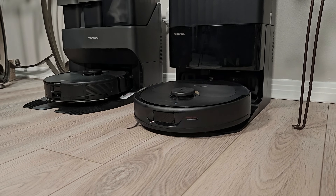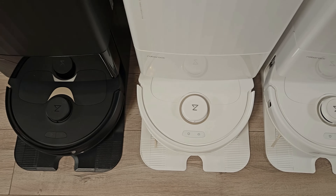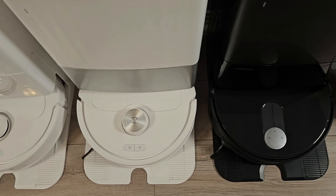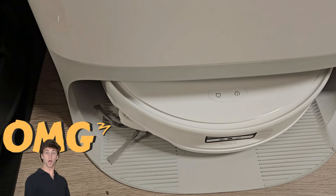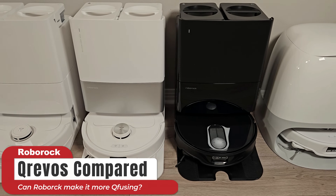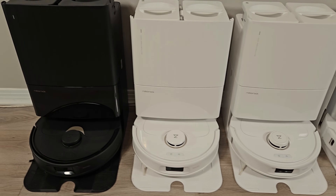When I first reviewed the original Roborock QRevo back in June of 2023, I never imagined that over the next year I'd be reviewing five more QRevo models on my channel. Roborock now offers a staggering eight different QRevo models with two additional variants. My name is Jamie Andrews and in this video I'll guide you through each model explaining the differences, upgrades, and downgrades. By the end, you'll know which models are worth considering and which ones you might want to skip entirely.